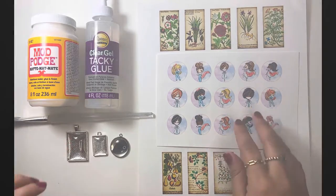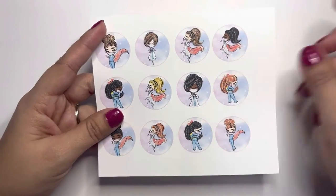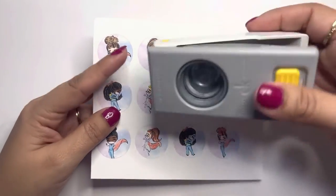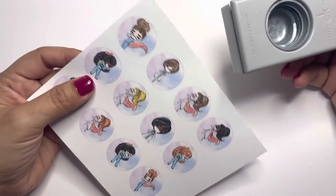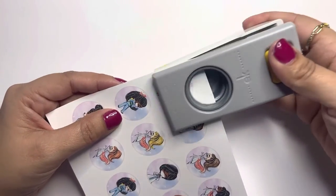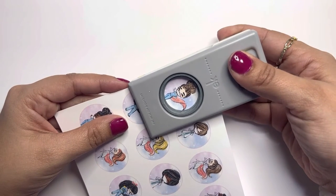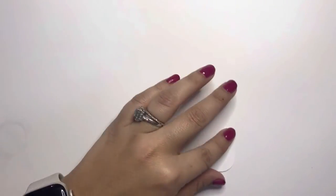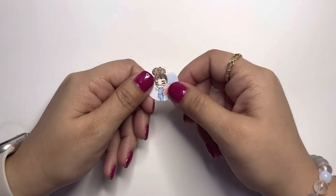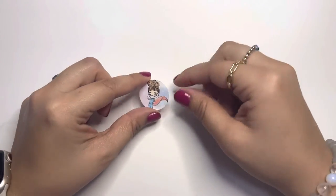Once you have all your materials, we're ready to begin. I'm going to use one of these images. I have my one-inch circle cutter — I'm going to pick an image and go with the first one. I'll position it where I want it and cut. There we go — this is our 25 mm image.